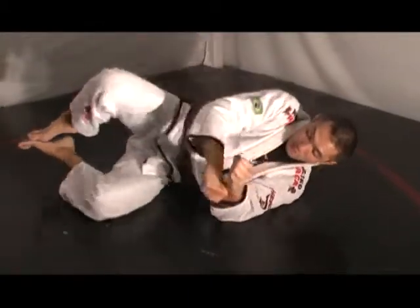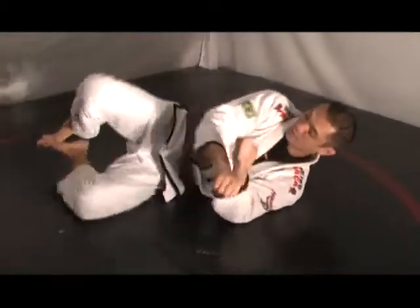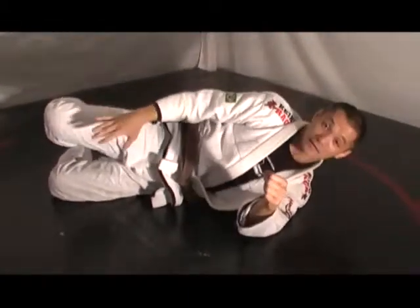From the back, I'm going to extend my arms as I pull my legs for the choke.